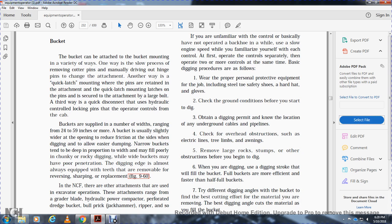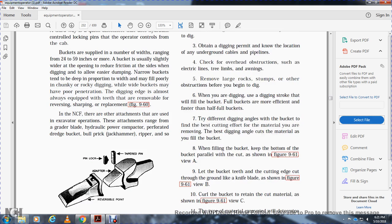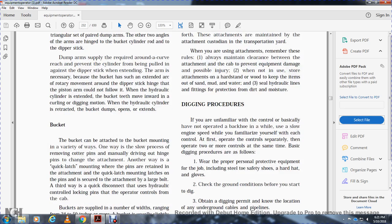Excavator attachments range from the grader blade, hydraulic power saw, compactor, perforated dredge bucket, bull pick, jackhammer, and ripper. Attachments are maintained by the attachment custodian in the transportation yard. When using attachments, always maintain clearance between the attachment and the cab to prevent equipment damage and personnel injury. When not in use, store attachments on hardwood stands to keep them out of sand, mud, and water. Seal the hydraulic lines and fittings to protect from dirt and moisture.